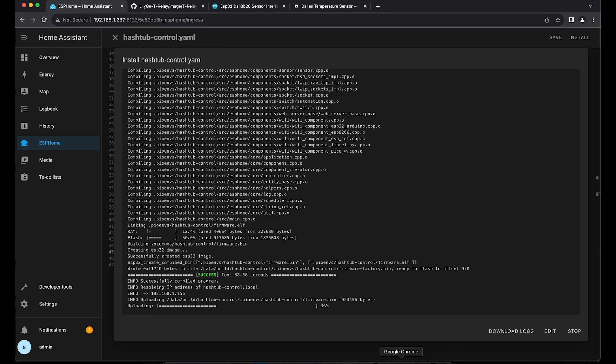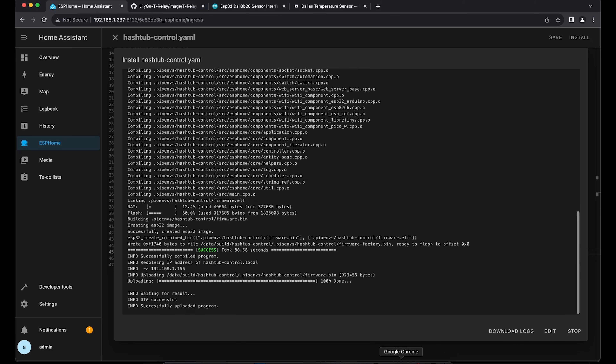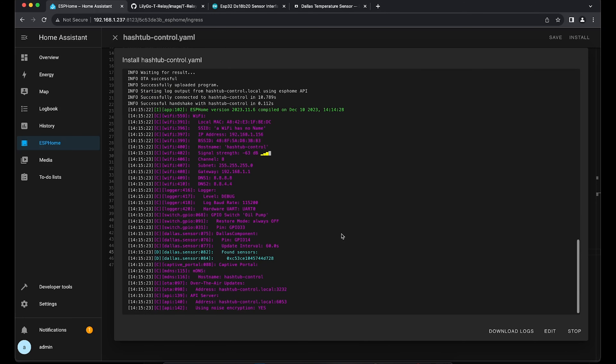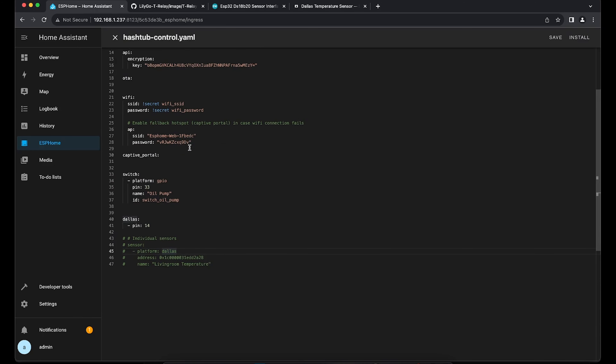Compiling was done and it is now uploading and rebooting the ESP32. If everything went correctly we should see our sensor showing up — and here it is. We can see it started the Dallas sensor plugin and it tells us a sensor was found. We can now copy that sensor number, go back into edit mode, uncomment the address line, and paste the address in there. We give this sensor the name 'garage temperature' and an ID of 'temp_garage'.